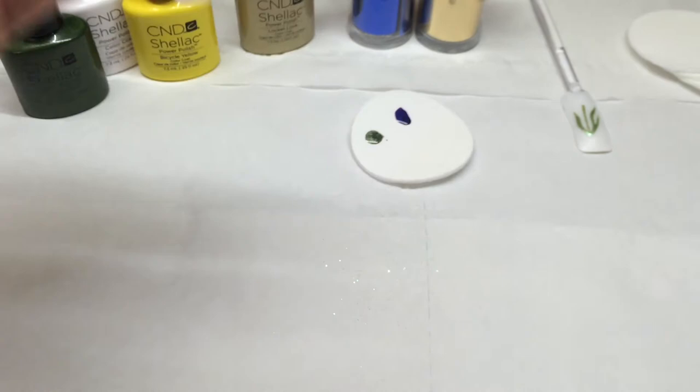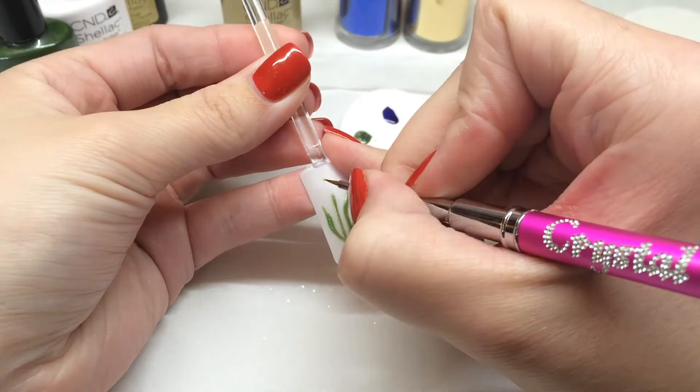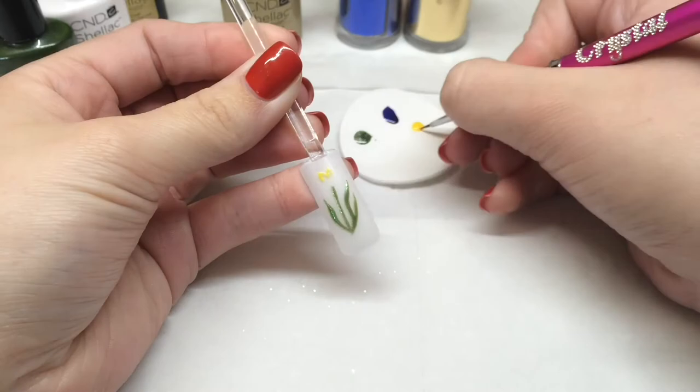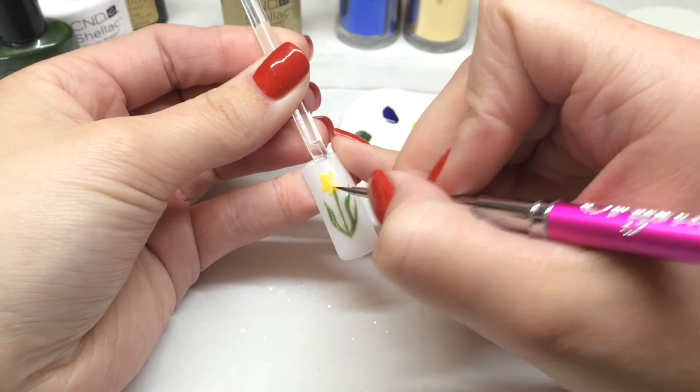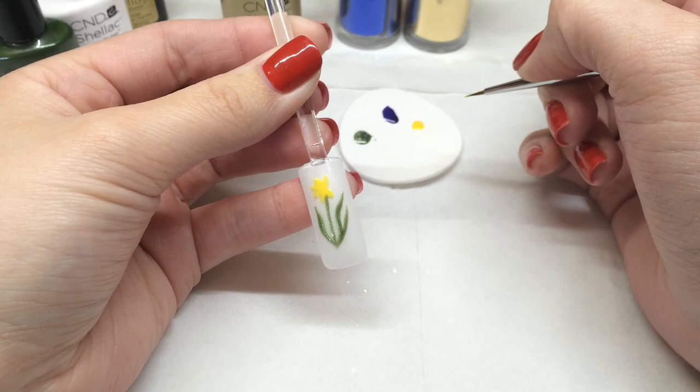I've decanted some Bicycle Yellow onto the back of the plastic backed pad and I'm just drawing the basic outline of the daffodil. Don't worry about the trumpet just yet because we'll get to that with the Lock It Love. And that's ready to cure.